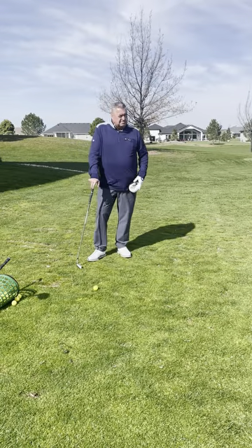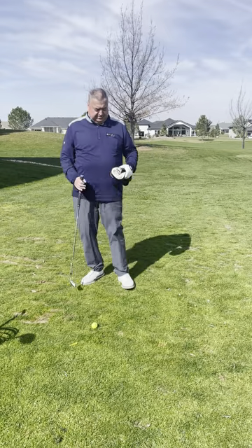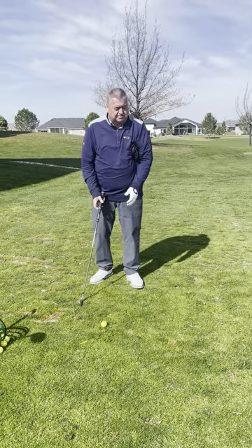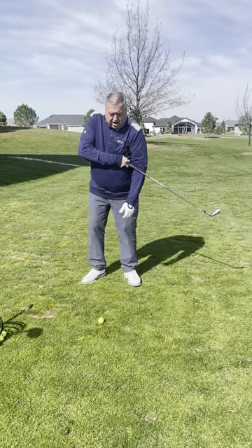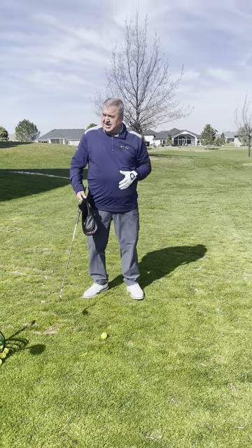Hi, it's Tad from Timberstone. It's Tuesday's Tips. Today I'm working on staying connected. I'm going to take my head cover and put it under my left arm, because I've had a little problem where my left arm is crossing my body instead of staying connected.